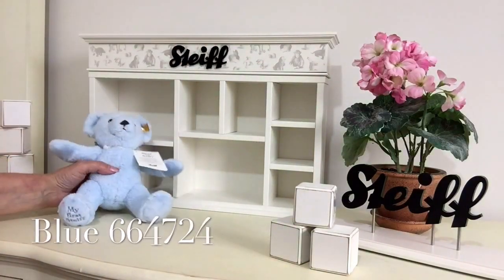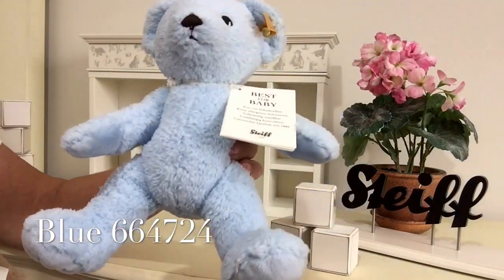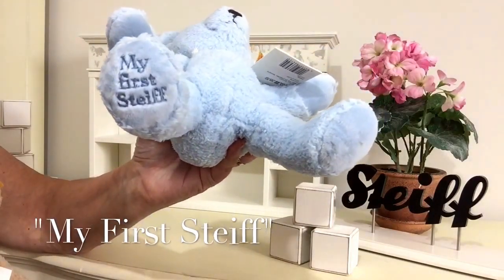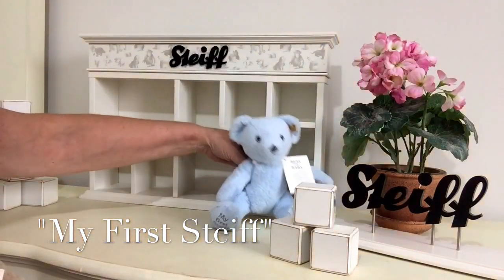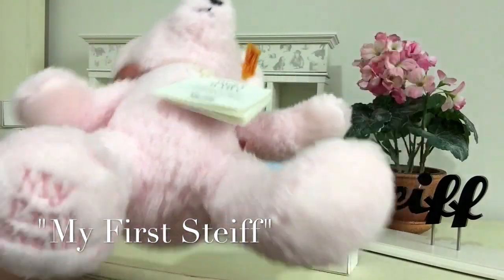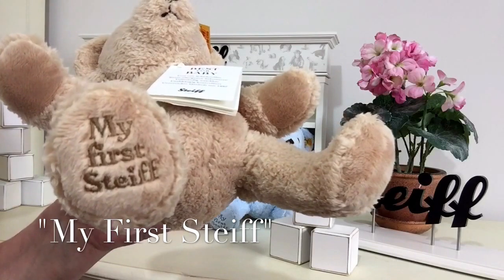And then we've also got the powder blue — look at this beautiful blue for a boy. So there you can see we've got all the colours for any little one that's just been born and they are safe from birth. The blue one you can see there is embroidered on the foot with My First Steiff in blue, and the same with the pink except it's embroidered in pink. On the caramel one it's also been done in that wonderful caramel beige colour.